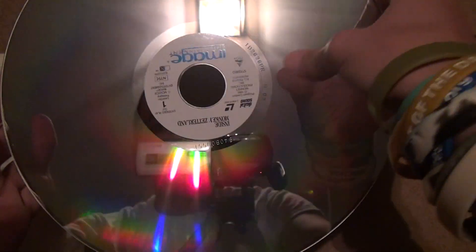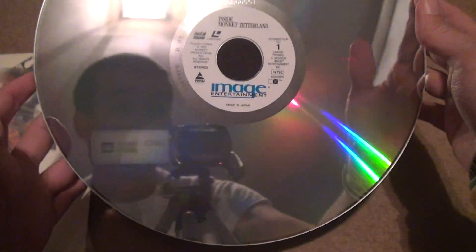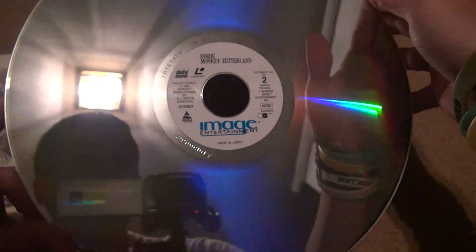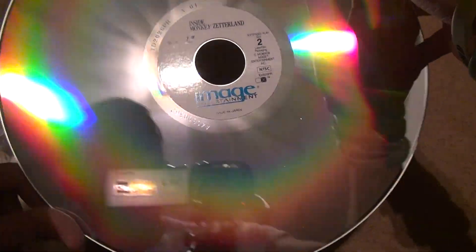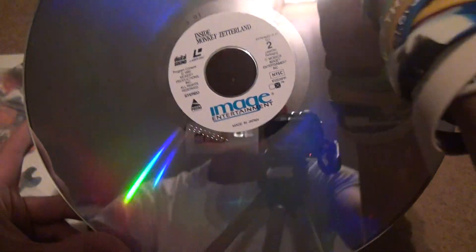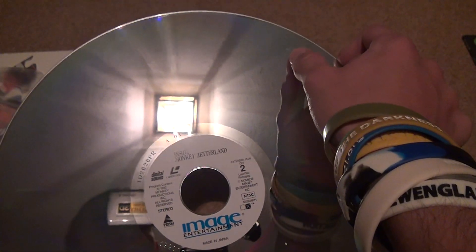Alright, Image Entertainment again. Image Entertainment. I hope none of these have laser rot. All these look really good, they're very intact. There's no marks or anything on them. You can't tell from the camera, but you can see there's one scratch and one thing scuffed up there — I don't know if you can see it, it's right over there. Other than that it's fine.